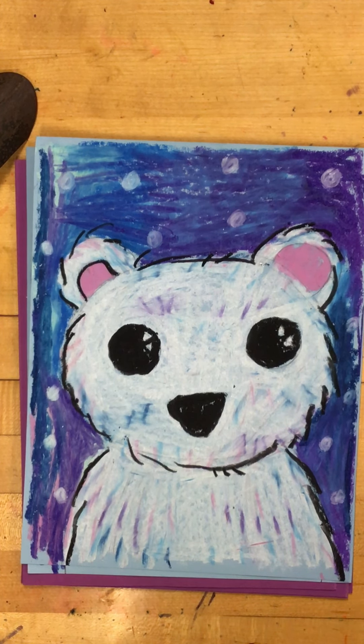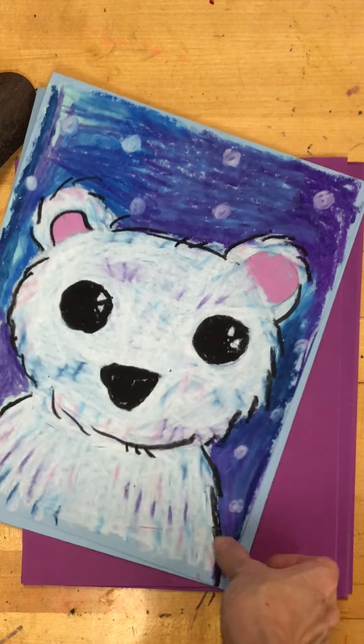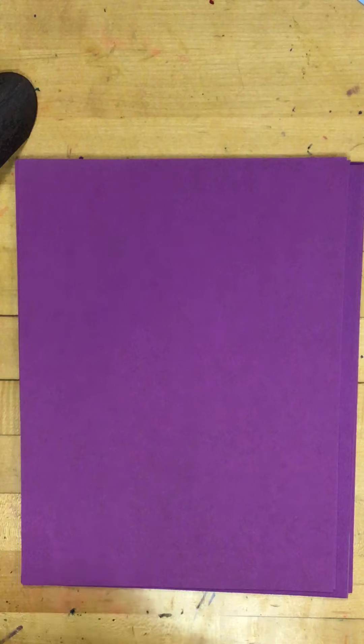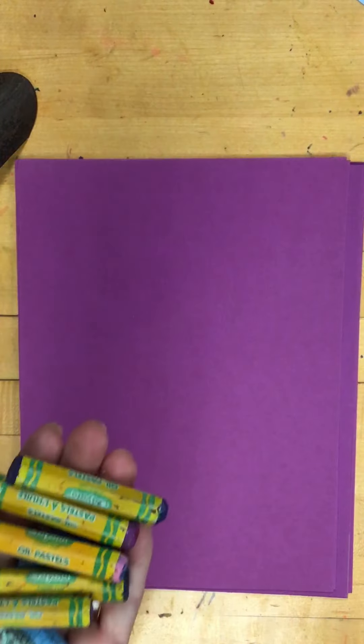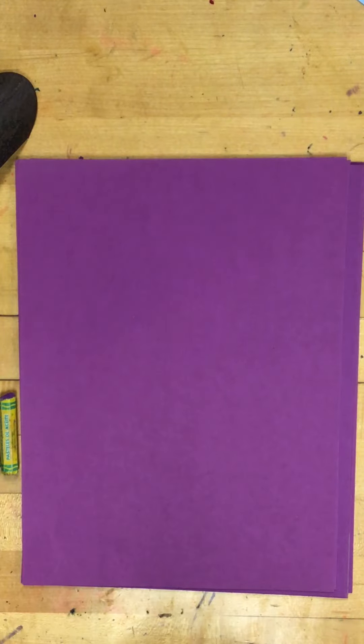For second grade we are going to do cool color polar bears. We're also going to work on blending with crepas, because that's what crepas are the best for. We're starting with a cool color paper. For our cool colors, I'm not going to use a lot of green because you don't really see green when you think of snow. I'm going to grab some cool colors out of the crepas box.